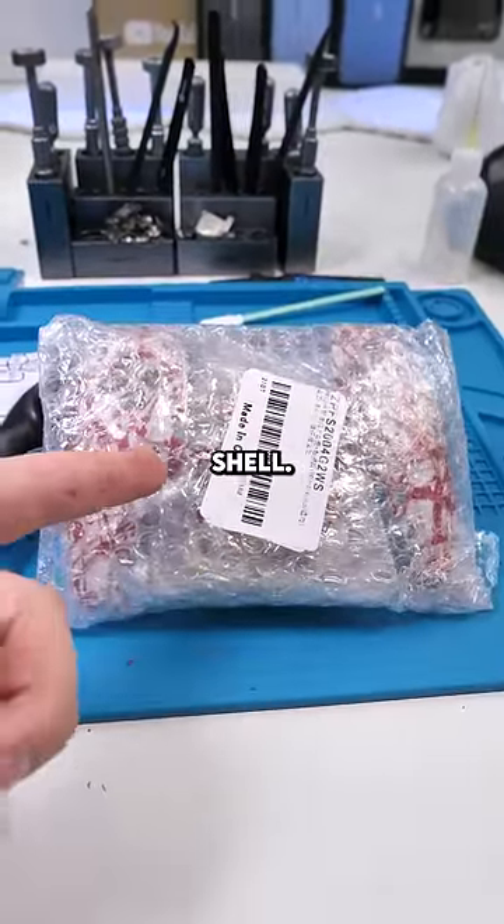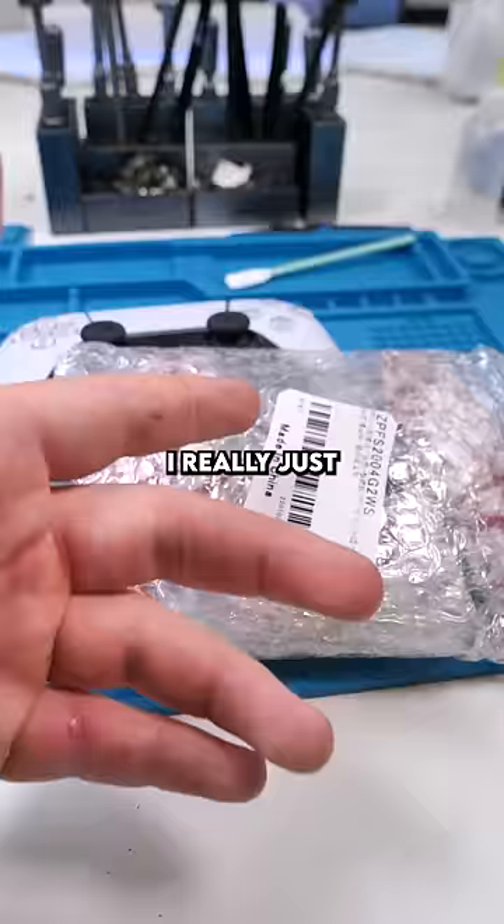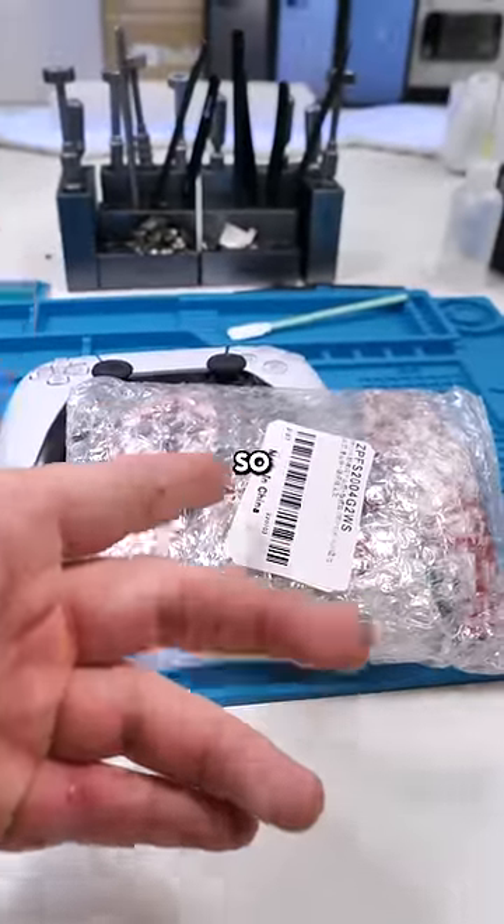This is basically a new custom shell. There were so many to choose from, but I chose this one. I really just want to see how this turns out, so let's find out.